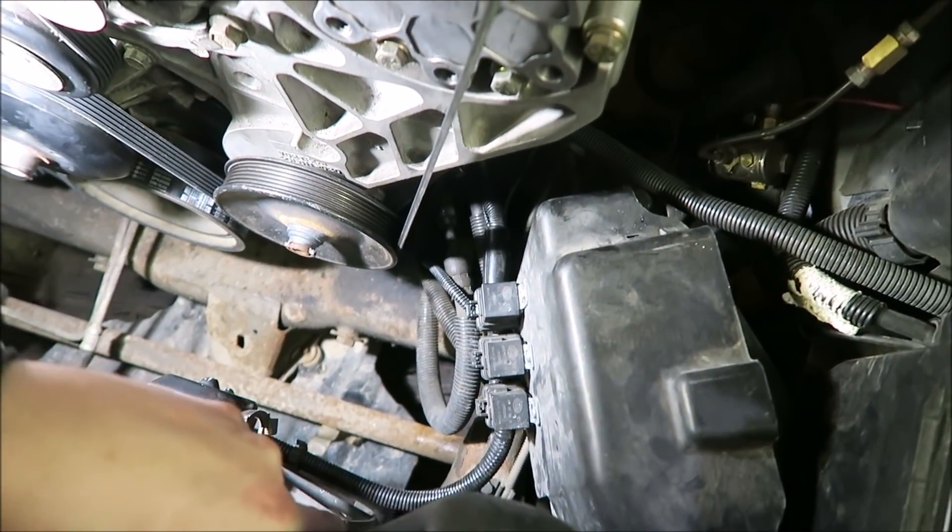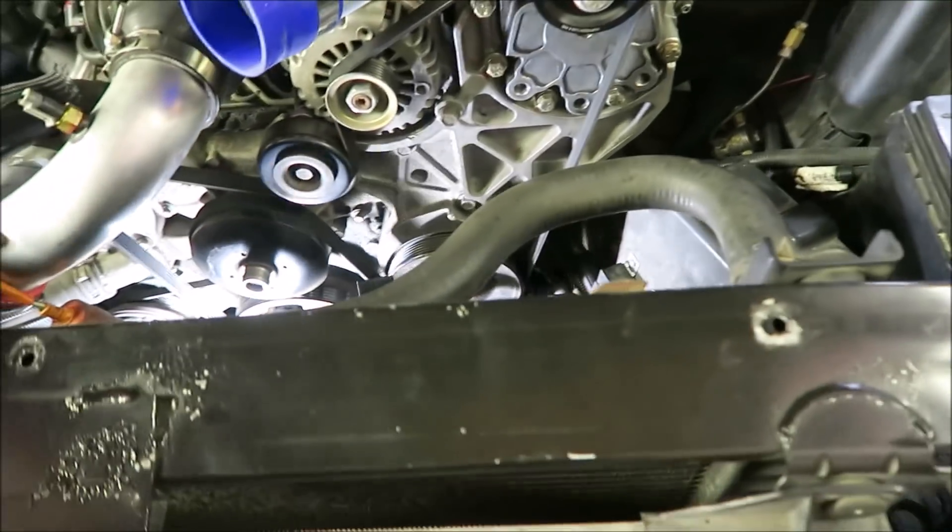And just like that, everything is back together and wired up. You can't even tell anybody was in here, aside from the relays for the electric fans. So that's all the wiring there is for a 4L60 to 4L80 swap, at least on a two-wheel drive. Everything I did was just step-by-step following the instructions on LT1Swap.com — I'll post the link down below.